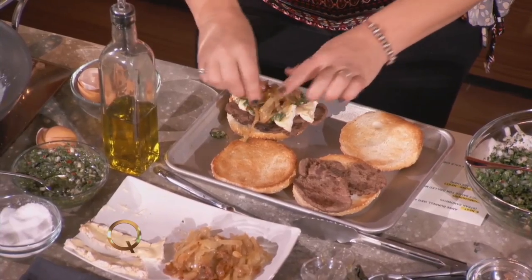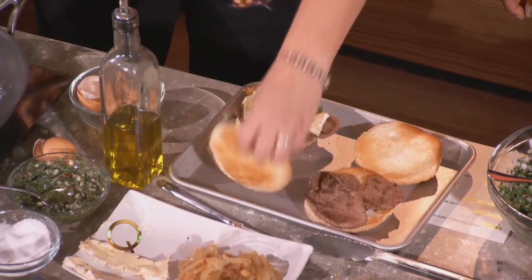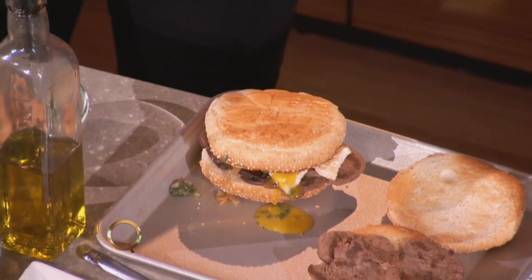There we go, look at that. That is beautiful — a little egg situation happening. We close it up, and we're saying thank you for coming. How can you not own your kitchen with Chef Amberill in the house? Thank you.